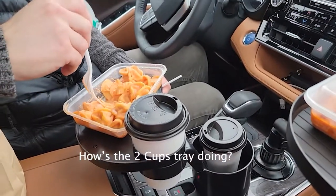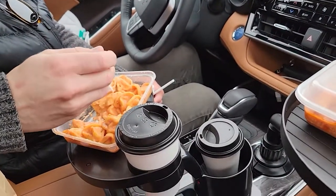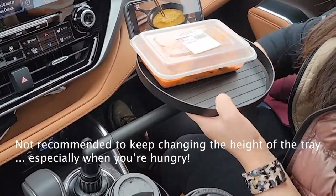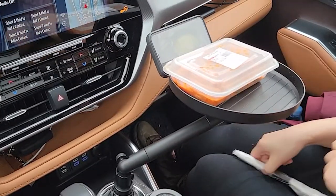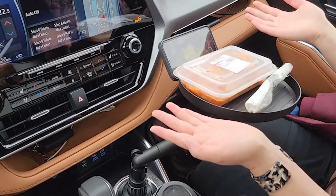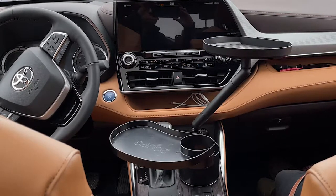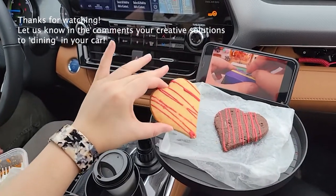I can't bring it really close to me — it's better for just reaching to fries. Overall, each had its own pros and cons and little quirks, but we're glad to have them and they do come in handy. You can even throw your keys, loose change, wallet, or anything else on them. Let us know what you think and if you have your own creative tips and tricks for dining in your car.